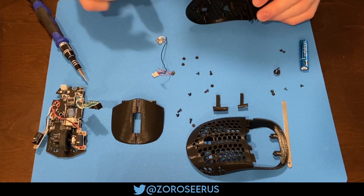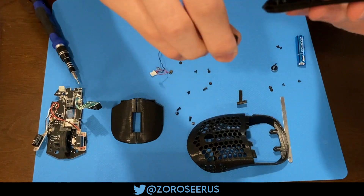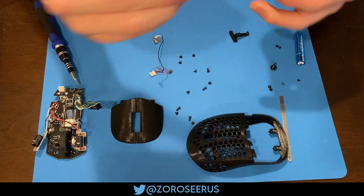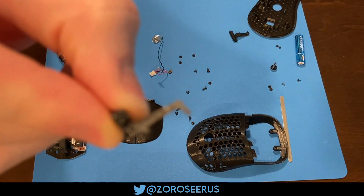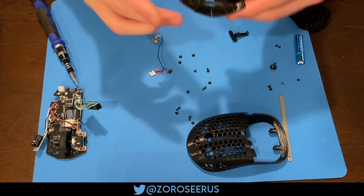Grab the side buttons and then slot them in their appropriate spots on the bottom base plate. Essentially this is just to make sure that there's no tolerance issues or anything with your printer. You'll see that my front side button has been sanded down a little, because the way that I broke those supports off wasn't very efficient.